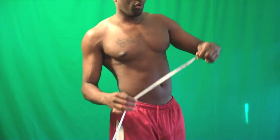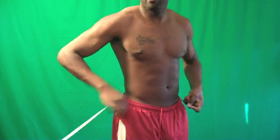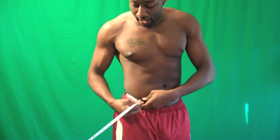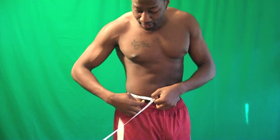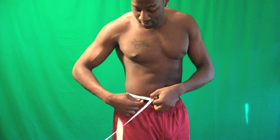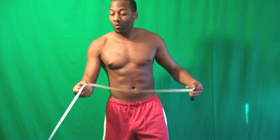I'm going to do my waistline. When you're measuring your waistline, folks, you want to measure right under your belly button. Remember it was 32 and a half, so let's see what we have now. Now it's 31. My waistline sits at 31, so I lost an inch and a half around my waistline just from doing my workouts.